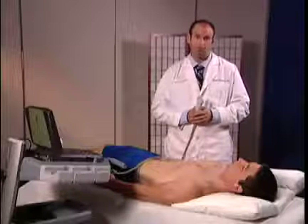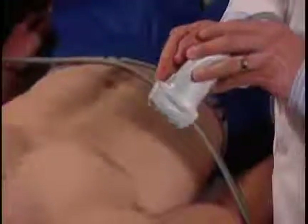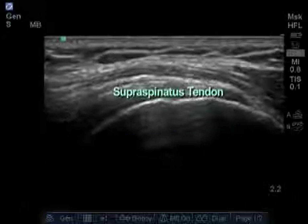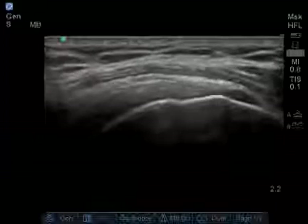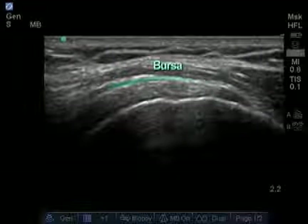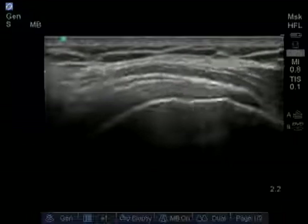To begin the injection, we're going to place the transducer on the patient's shoulder with the notch of the transducer aimed towards the patient's ear. We can see the supraspinatus tendon in clear image. Just above the supraspinatus tendon lies the subacromial subdeltoid bursa.